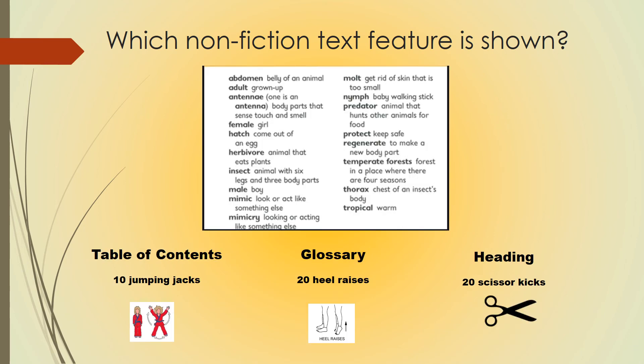Which nonfiction text feature is shown? If you believe this is a table of contents, do 10 jumping jacks. If you think this is a glossary, do 20 heel raises. If you think this is a heading, do 20 scissor kicks. Pause the video for exercise time and hit play when you're ready to continue.